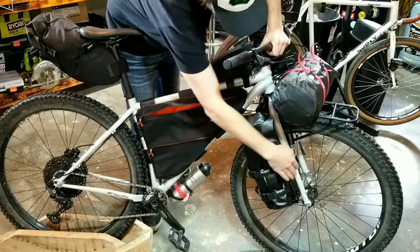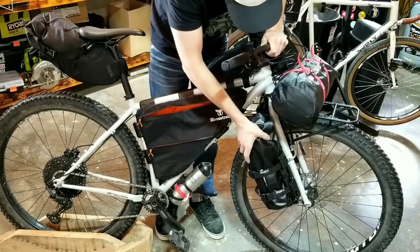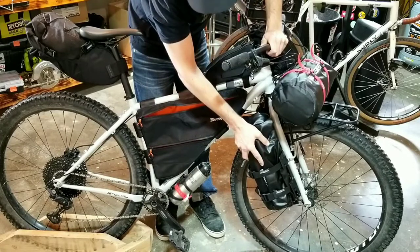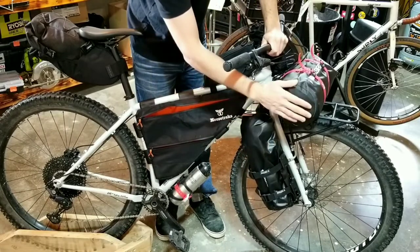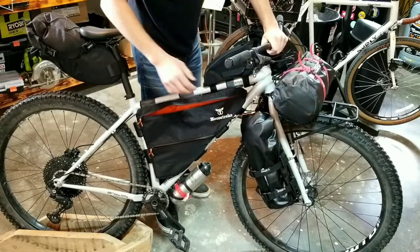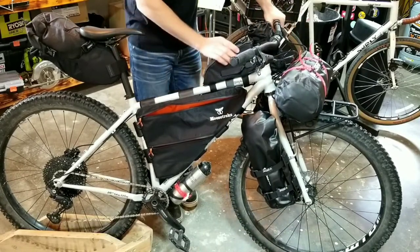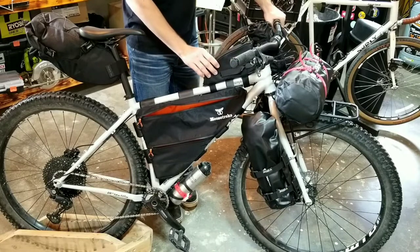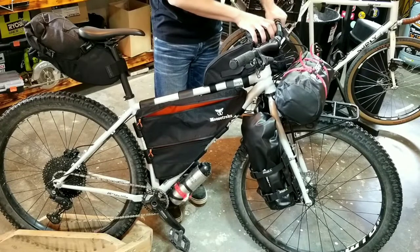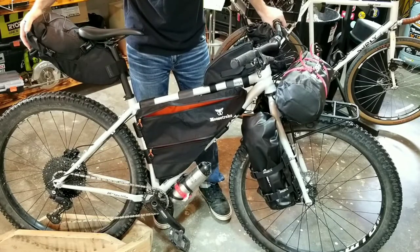I have the Topeak Versa cages on each side of the fork. I got Rock Bros dry bags off of Amazon — two five-liters for the sides, and then on the Surly 8-pack rack I got a 10-liter Rock Bros dry bag. On the top tube I have the Topeak top loader bag, and then the Moose Trex handlebar slash feed bag. For the seat bag I have a Topeak back loader in the 10-liter size.